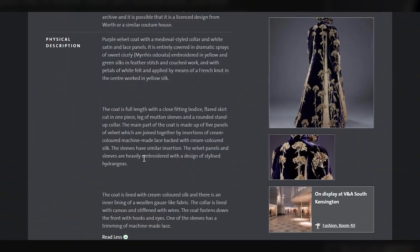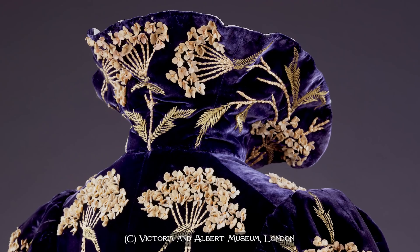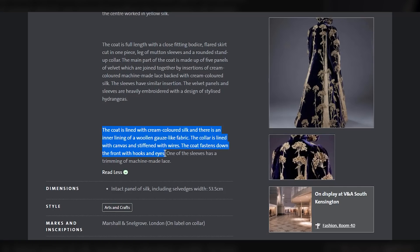It's starting to point out all the basic details I may or may not have noticed. The coat is lined — now we're getting into details on the inside which I can't see in the pictures — with cream-coloured silk, and there's an inner lining of a woolen gauze-like fabric. It could be to support the embroidery. The collar is lined with canvas and stiffened with wires. The coat fastens down the front with hooks and eyes. One of the sleeves has a trimming of machine-made lace.